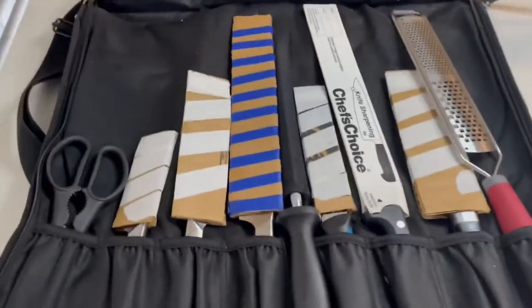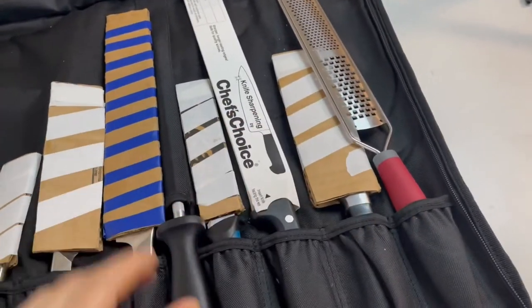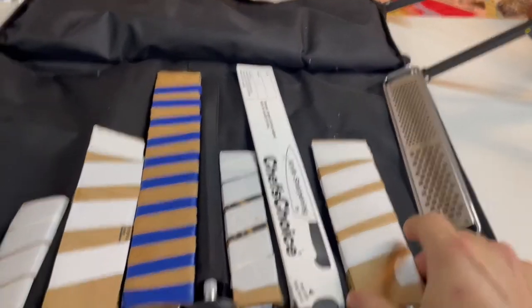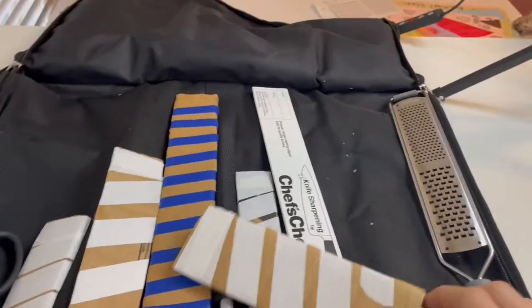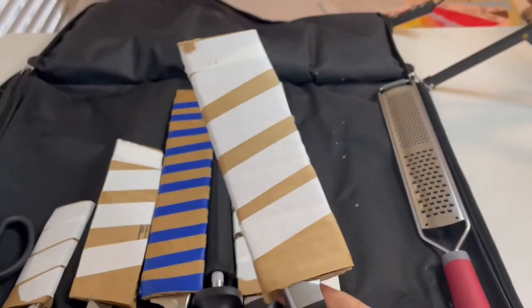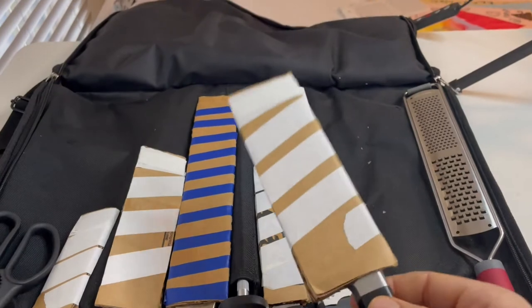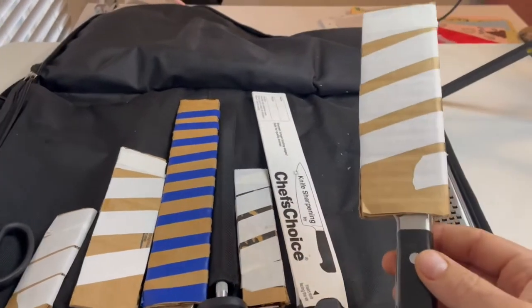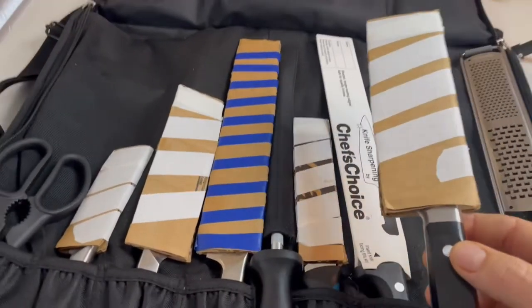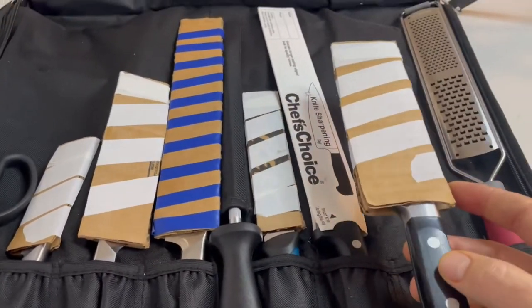Okay, here's my knife bag. These are all my knives. The first thing that you're gonna notice is that there's these weird coverings on them. That is so my knives do not carve up my knife bag. You can buy coverings for like 15 bucks, but what I did is I just took a piece of cardboard, folded it, and took masking tape and wrapped it. It works just fine — gets the job done and it was totally free. Just use the masking tape that we use at work to label food and some cardboard, and good to go.